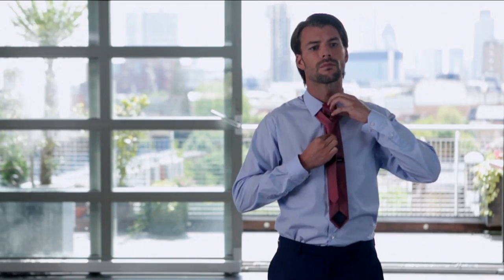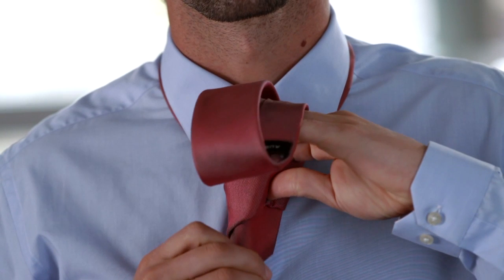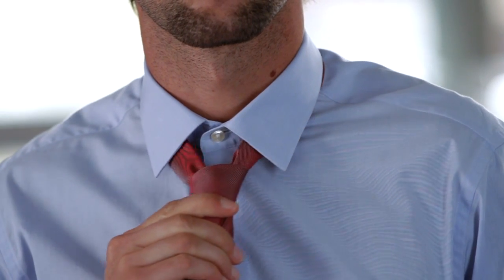Bring the wide end up and through the space between the collar and tie, then into the loop formed by the uppermost layover. Adjust and tighten the tie until it's pulled snug.